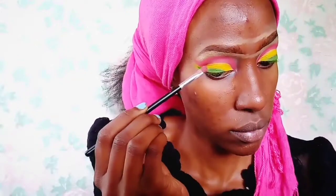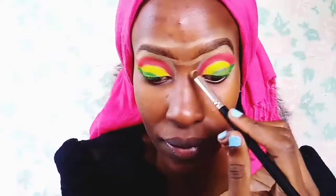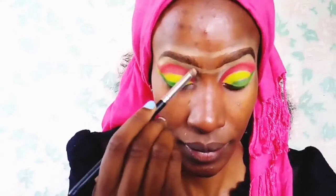I'm taking the red eyeshadow again, cleaning up that area and adding more red just above the existing red. Then I'm taking some highlighter and going in with my brush, applying it in the corners of my eyes.